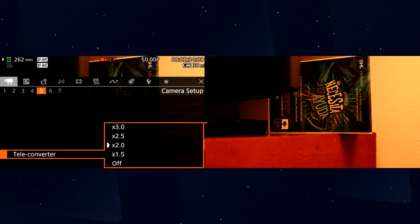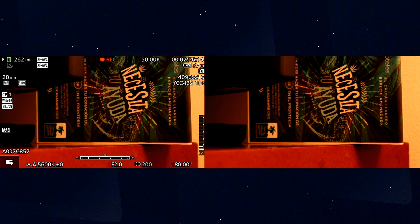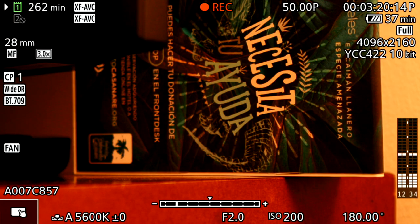At 3x you can see how close the image comes. I'm not sure yet whether there's an image quality loss at higher magnifications — let me know in the comments if you'd like me to test that. Basically, the digital teleconverter is very useful if you have a wide lens and want to bring your subject closer.